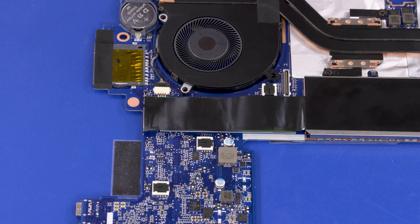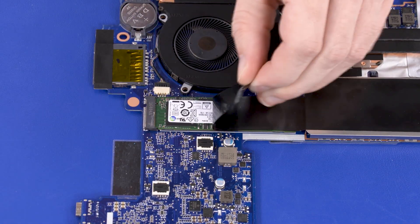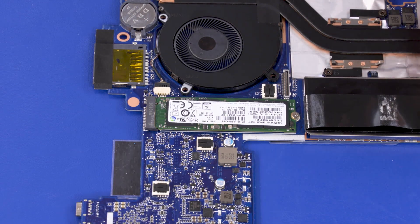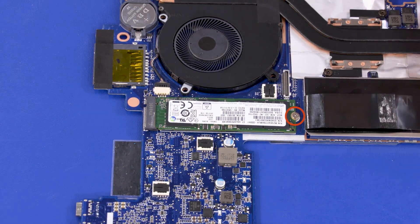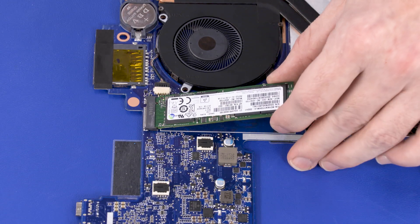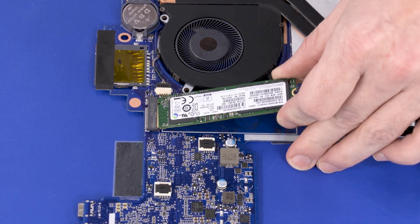Removal: Peel back the shielding that covers the solid state drive. Remove the 2.5 mm P0 Phillips-head screw that secures the solid state drive to the system board. Grasp the solid state drive by the edges and pull gently to remove it.